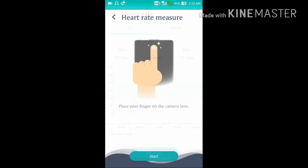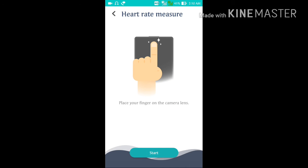Click on Start and place your finger on the camera. It will start detecting your pulse, and after one minute it will show the result of how many heartbeats per minute.